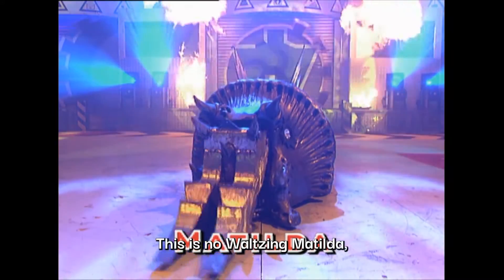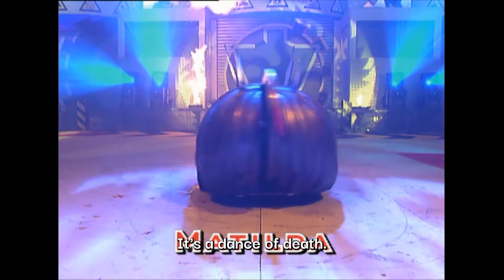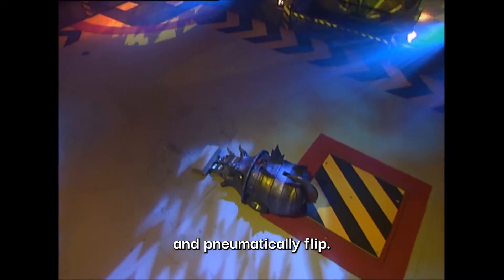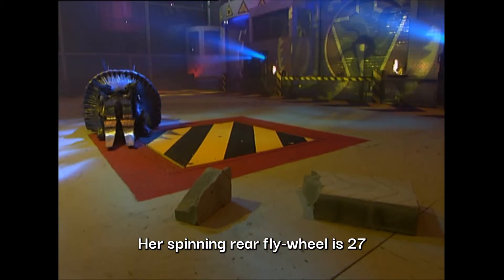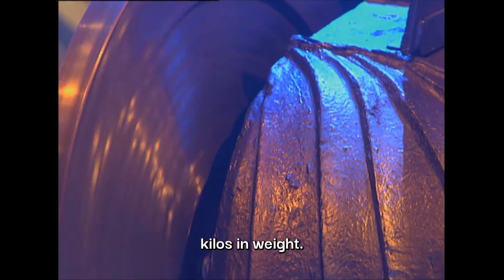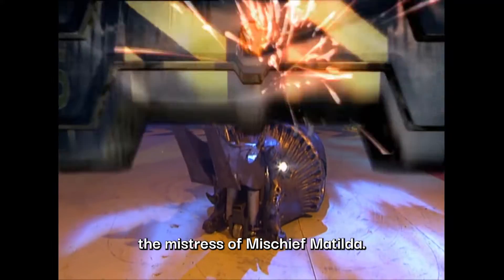This is no waltzing Matilda, but if Matilda dances with you, it's a dance of death. Her tusks can rip and pneumatically flip — it's a breeze for Tildy. Her spinning rear flywheel is 27 kilos in weight. The matriarch of mayhem, the mistress of mischief. Matilda.